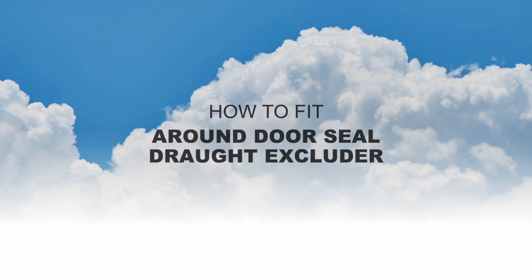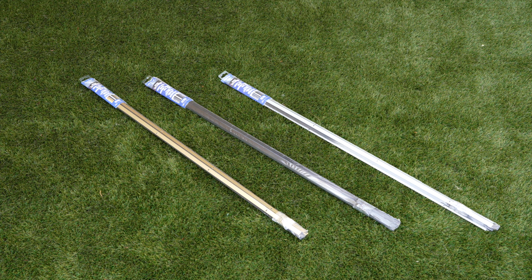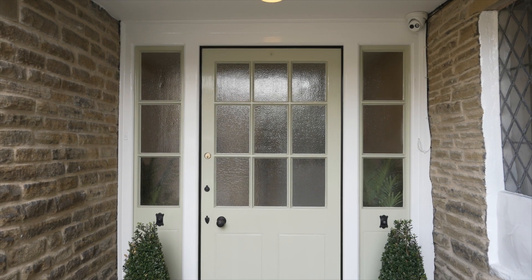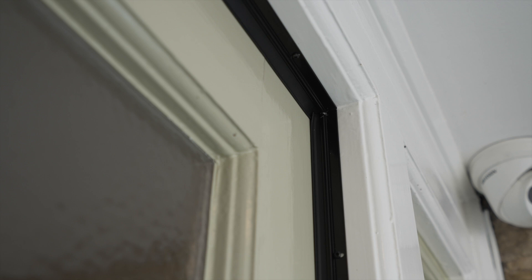The Heavy Duty Around Door Seal Draft Excluder prevents wind, drafts and rain from getting in around the sides and top of the door. Made from 100% recyclable aluminium, it's an environmentally friendly solution that will reduce your heating bills and save energy.